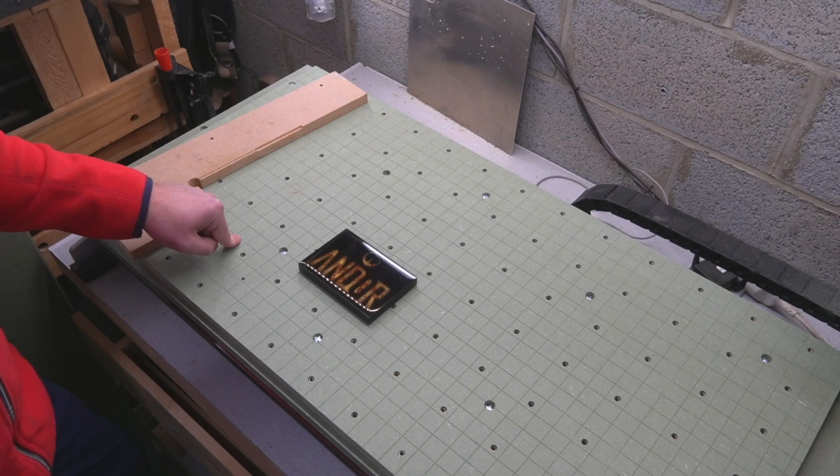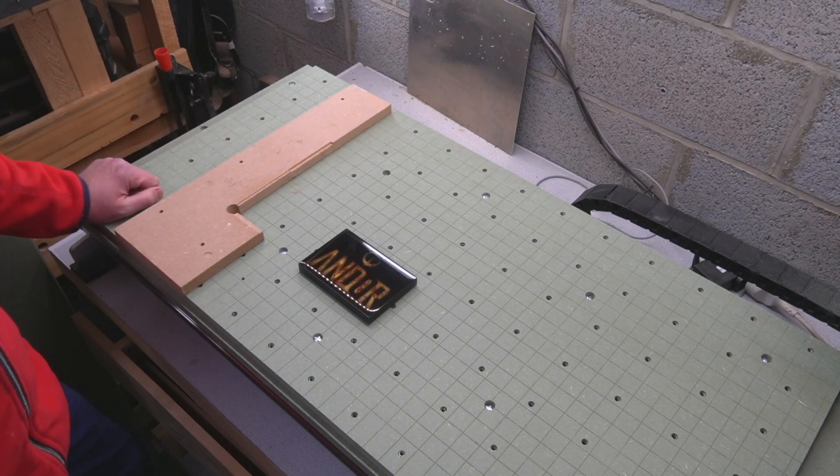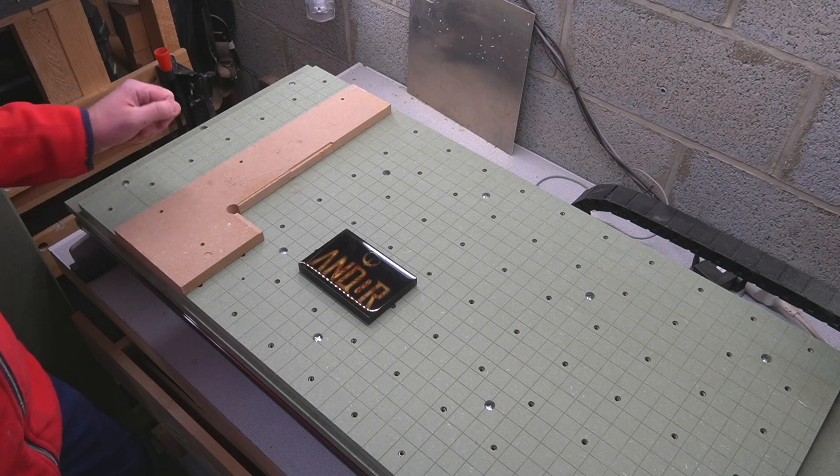I have a new wasteboard that I made last weekend, so I will make a new jig for that new wasteboard, which is referenced to it. So let's start.